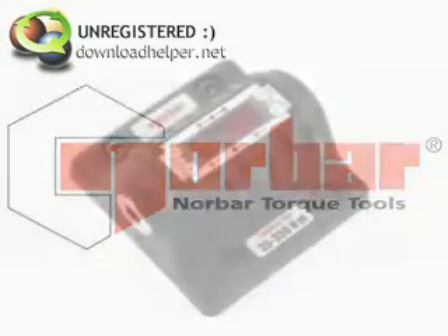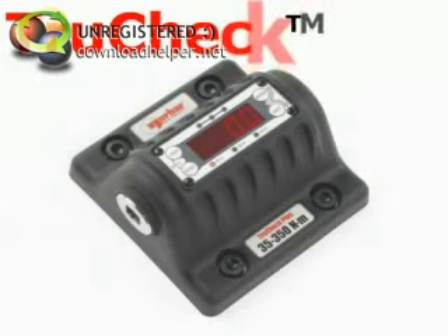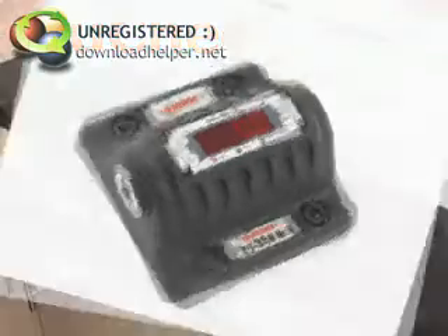The TrueCheck Torque Wrench Tester offers a simple and cost-effective solution for the testing of torque wrenches. It comes in two versions: the basic model and the TrueCheck Plus, demonstrated here, which has a comprehensive range of valuable and easy-to-use features.